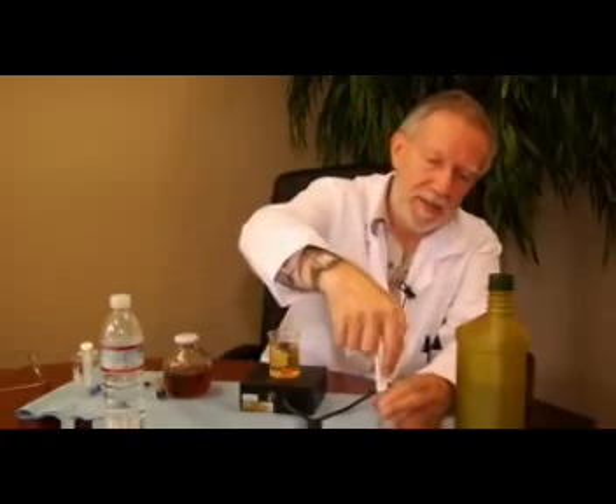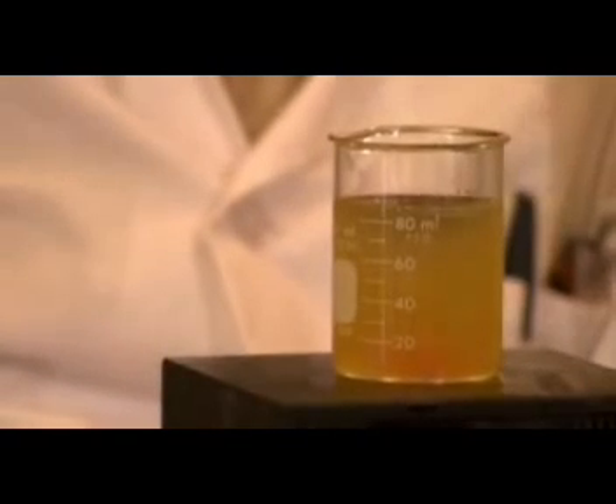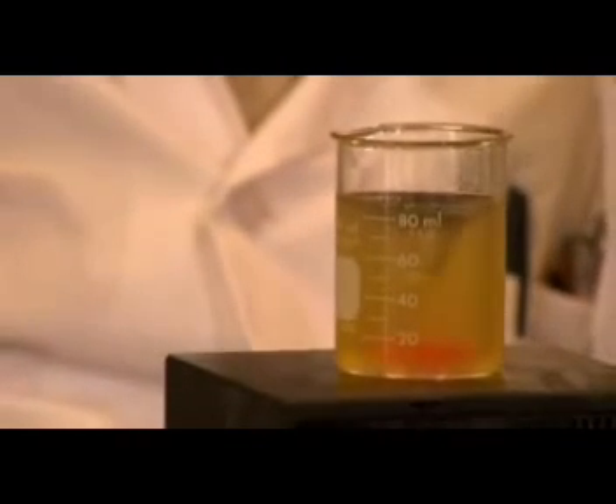Just to be sure, I'm going to add some more water to show you what happens when something like this meets extra water. It will actually absorb the water — pick it up, shrink the droplet size down — and we will come back to being a micro-emulsion.